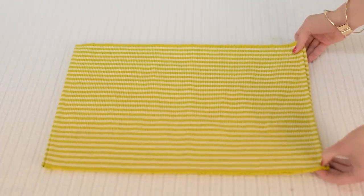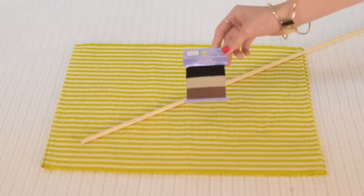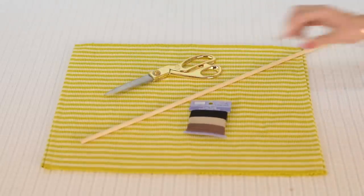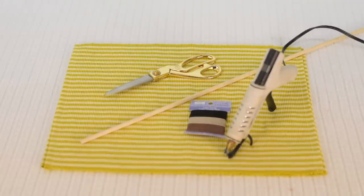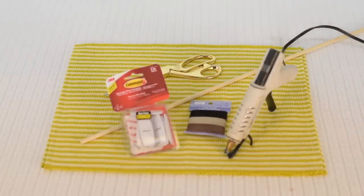For this one you're gonna need a colorful place mat, a wooden dowel, some leather string, a pair of scissors, a glue gun, and if you're doing this for your dorm room and you can't make holes, I recommend getting some 3M Command hooks so you don't make a mark on your walls. We're gonna use a dowel.